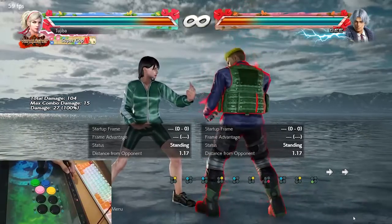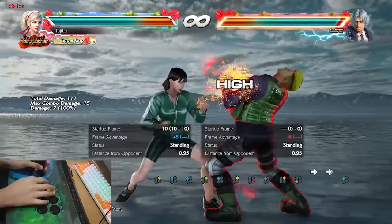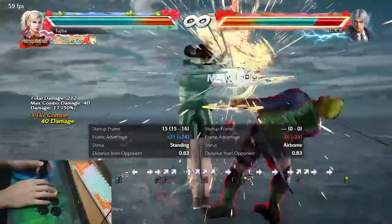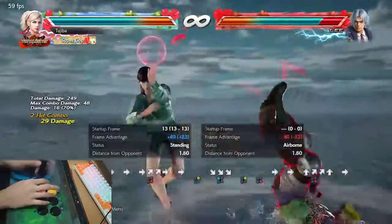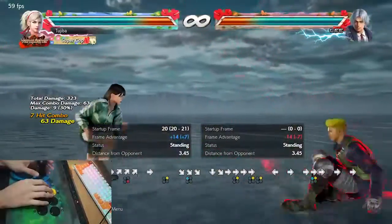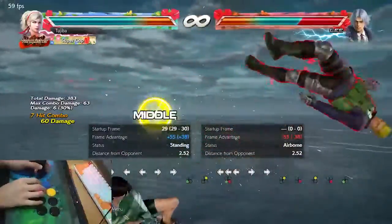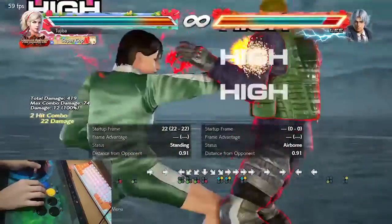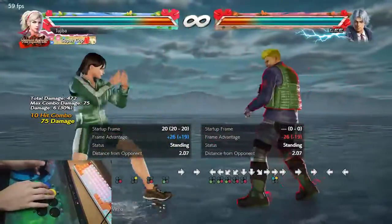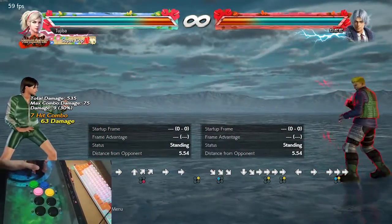We are inside Tekken now, let's test the buttons. Okay guys, I think that's all. If you have any questions, just post them in the comment section and I'll see you guys later. Thank you.